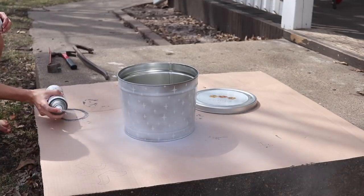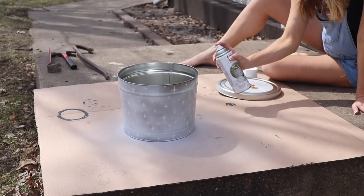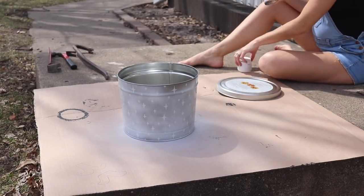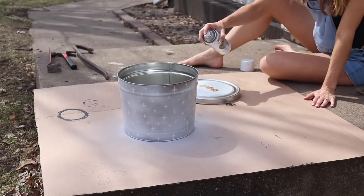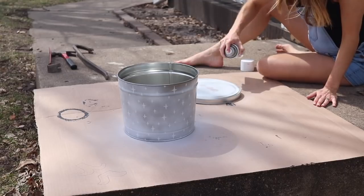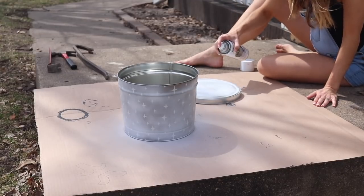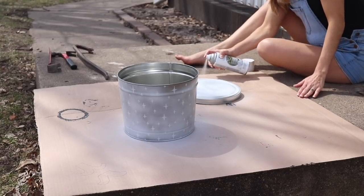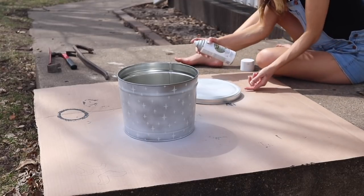Rust-Oleum is sponsoring this video, so I get to show you a bunch of their new products that I'm excited to try. I trust their brand over all else because of how comfortable their spray nozzle is and how even the coverage comes out right out of the can. I love how this finish has such a matte appearance, just like chalk paint, and it feels really good to the touch.